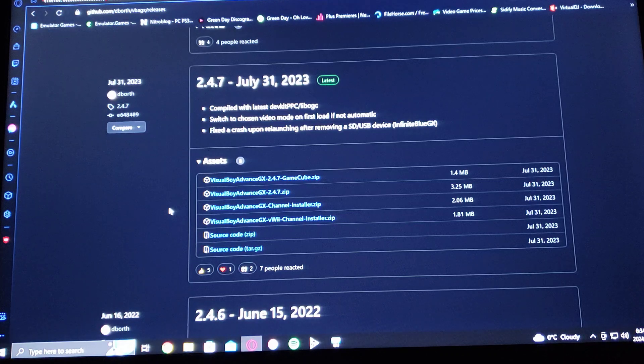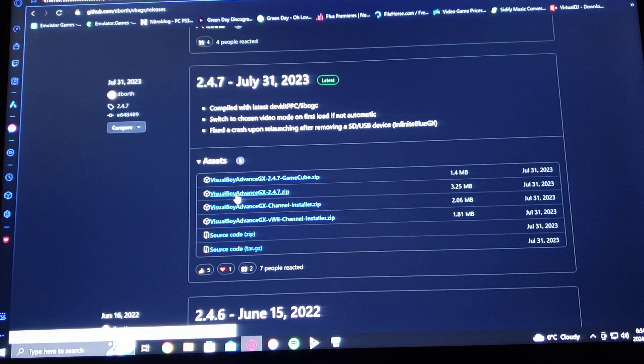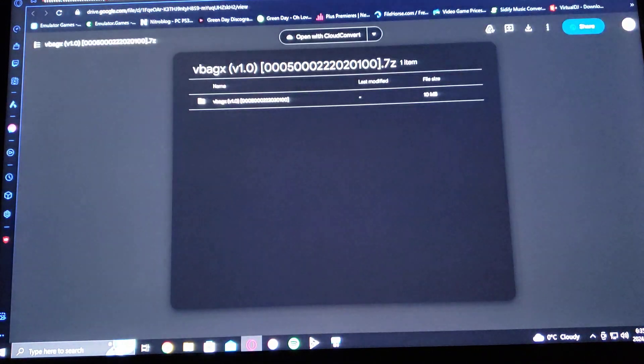I'm going to be leaving you two links in the description — one on the GitHub page for the emulator itself and the VWii channel installer, and also the channel forwarder that goes on the main menu on your Wii U. To download the emulator, scroll down to Visual Boy Advance GX 2.4.7 zip and download that. Then download the Visual Boy Advance GX VWii channel installer. And this here is the channel forwarder for the Wii U's main menu.